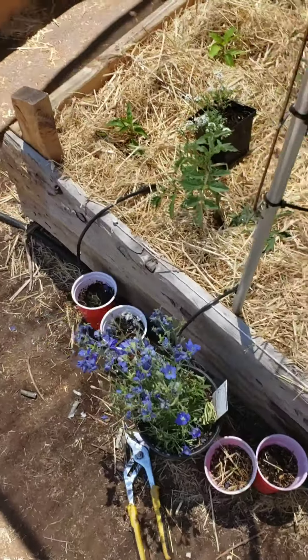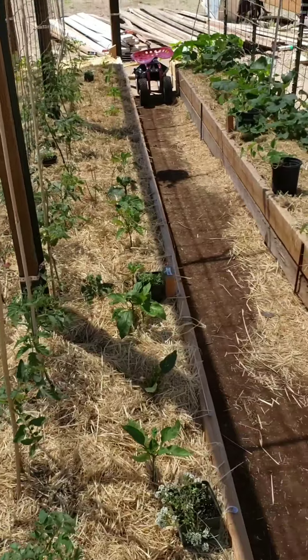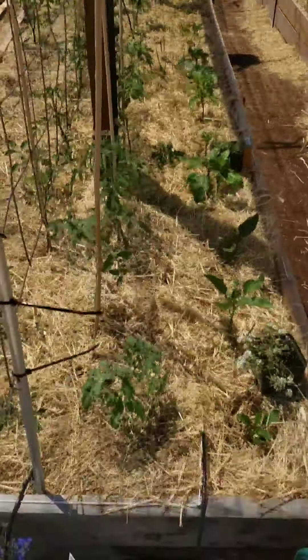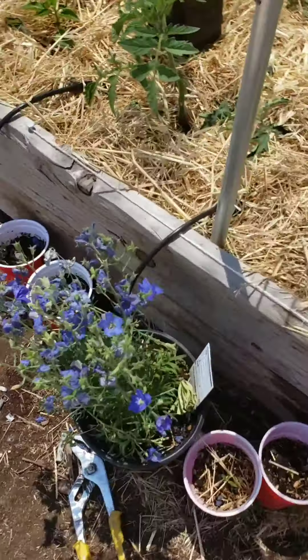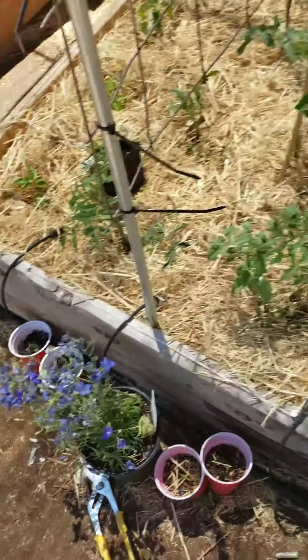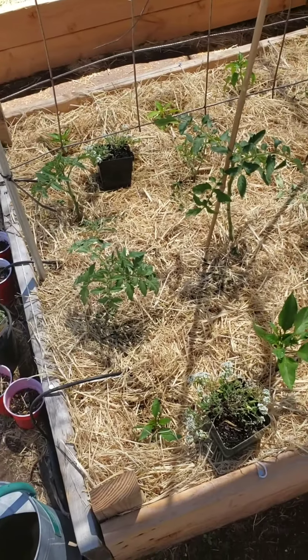I also put some alyssum in little pots throughout. You guys saw that one last time if you watched the last video. I needed more flowers so we have delphinium there. Next year I'll plan accordingly and put a whole bunch of flowers out here.